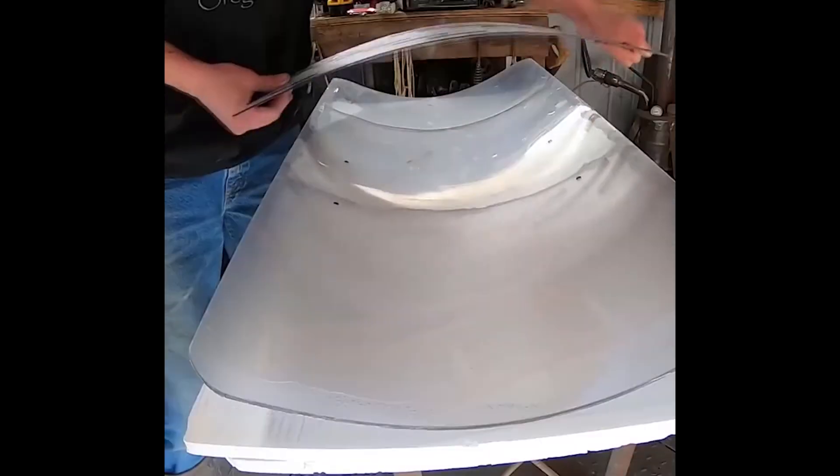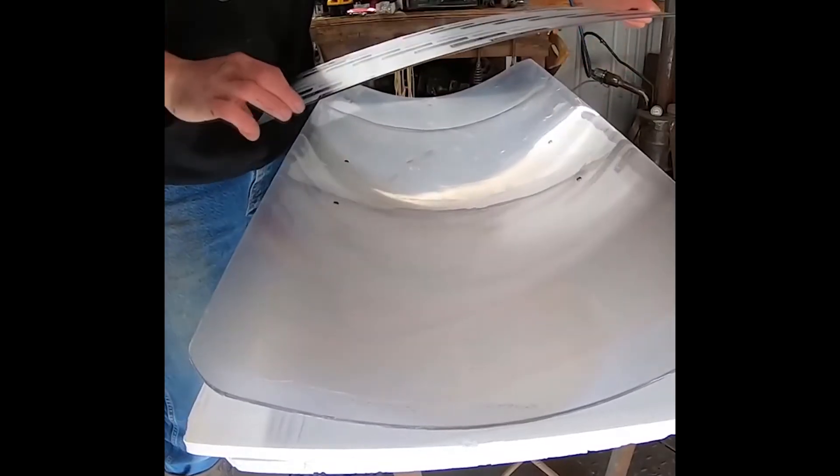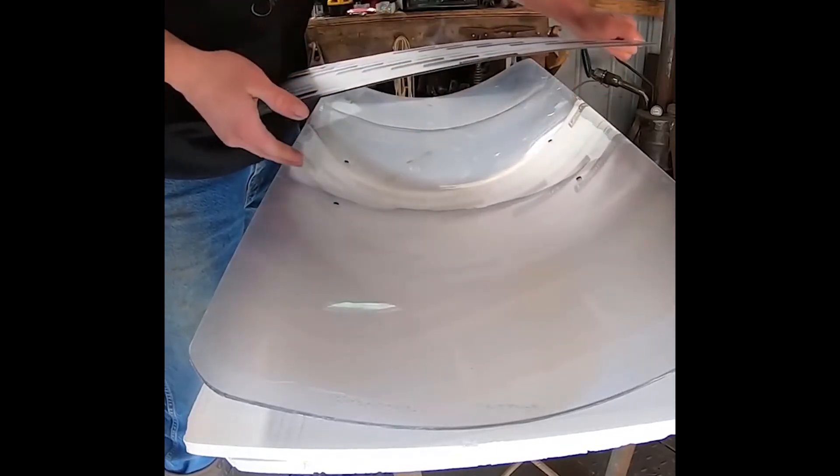Now polycarbonate is a really fun material — you don't need to heat it to bend it. So we're going to have this bent something like that, and then probably we're going to have two-inch sections on each side that are going to be bent at the same concave angle.